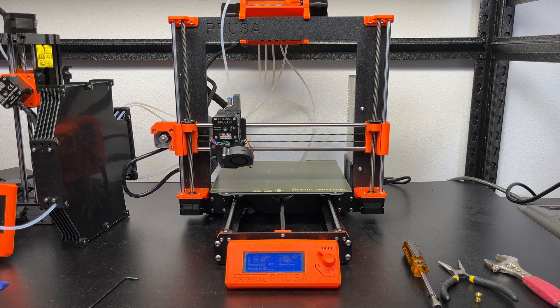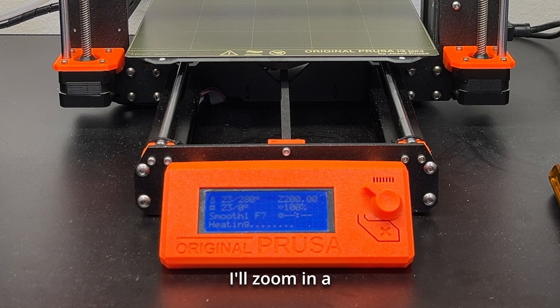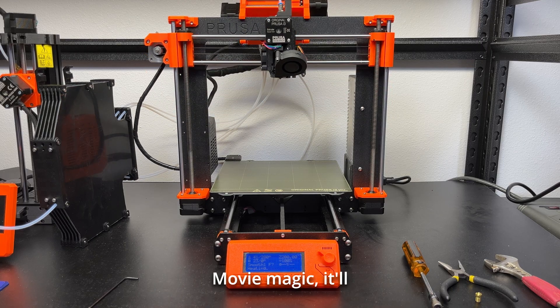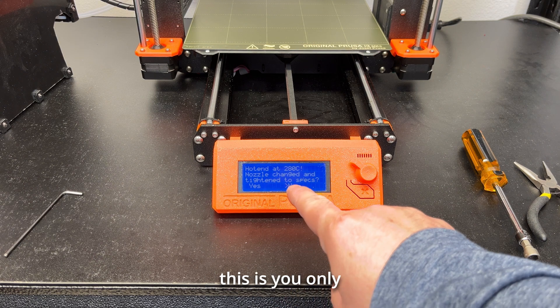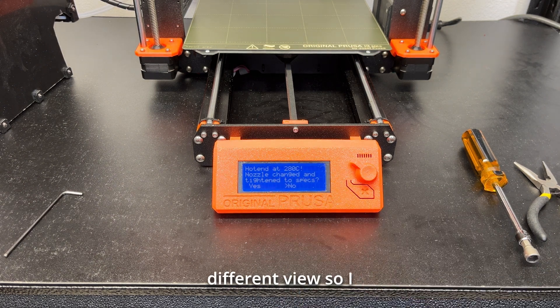Now it's going all the way up, and you can see on the screen it's heating. I'll zoom in a little bit and fast forward. Movie magic — it'll heat up all the way. The screen will show 'nozzle change, tighten to spec.' You only hit yes after you get it done.